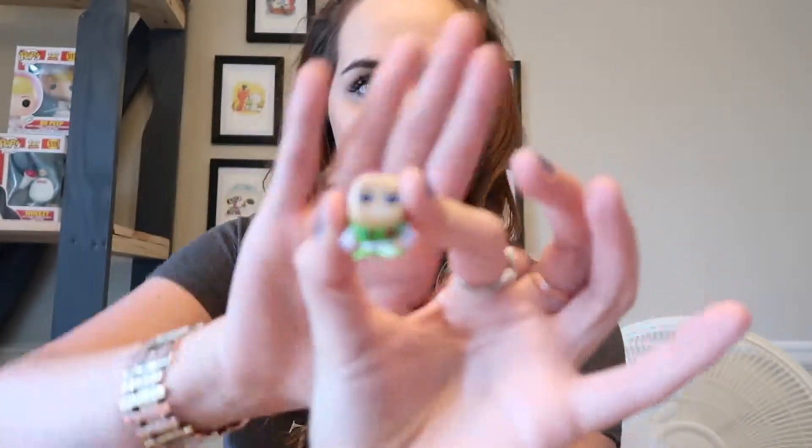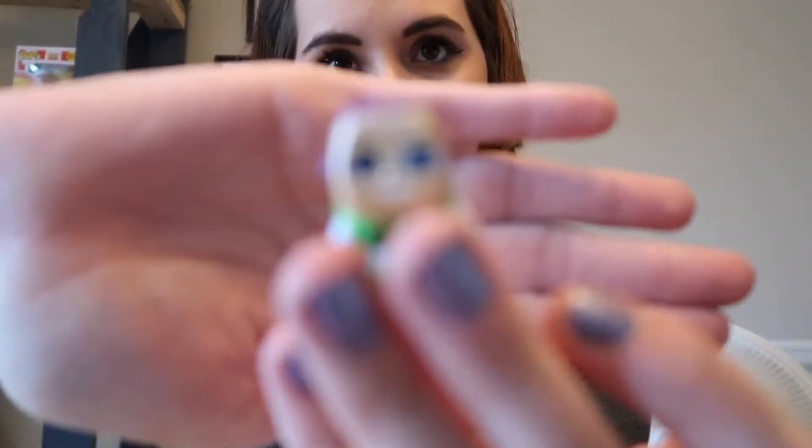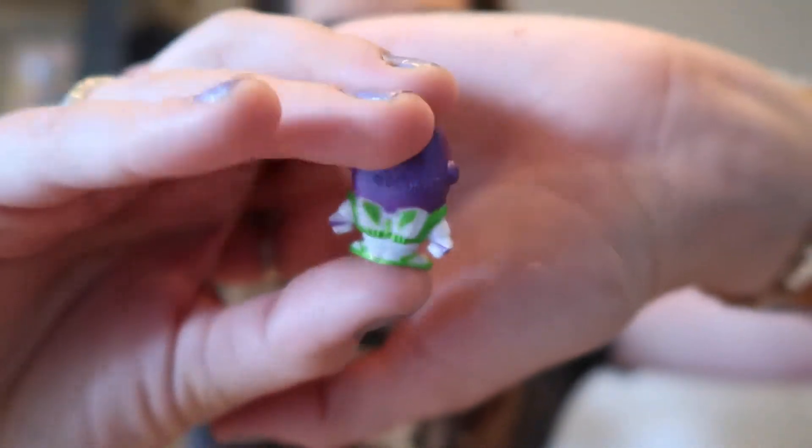We got another Ariel — the ultra rare one too, so that's kind of funny that we got two of those. That happened to me last video as well. And we got another Smee. I am not having good luck this time. We got another Pua. Last door — we got another Buzz. I did get Buzz in another video, but it's new to this video.